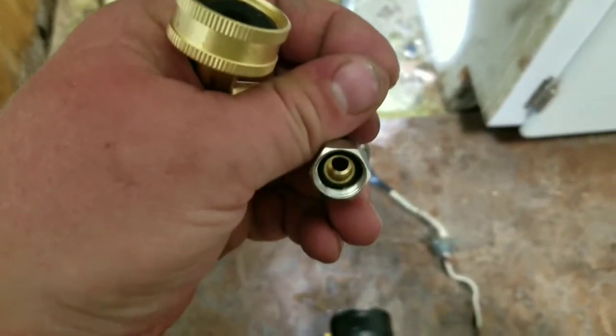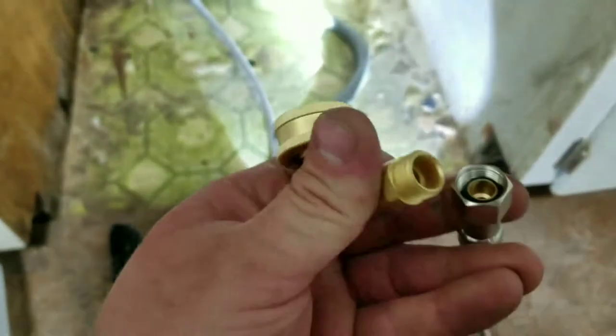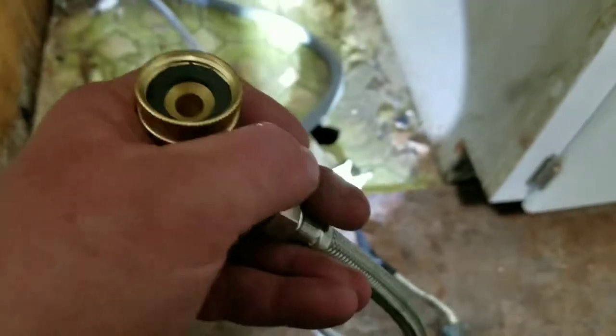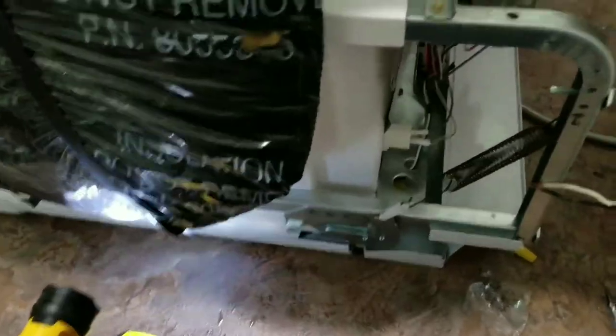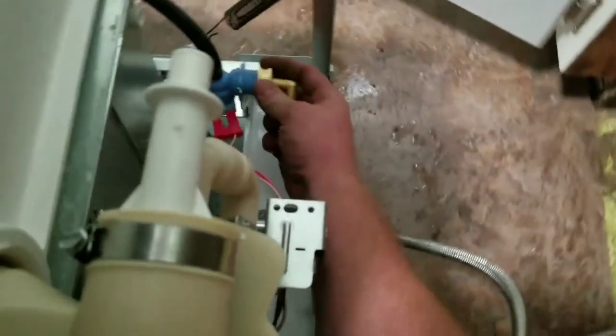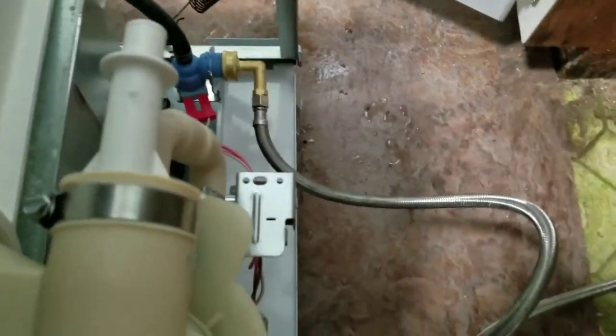When you get it ran underneath your sink, go ahead and thread it onto your valve. You don't need to worry about Teflon tape — there's a rubber seal in there that seals and keeps it from leaking, so no need for Teflon tape. Same for this side too — go ahead and thread this on, no Teflon tape needed. I went ahead and laid the dishwasher on its face so that way it makes it easier to access all the connectors in the back. Remember this is your fresh water here — go ahead and connect this. You might want to put a pair of pliers on it just to make sure it's good and snug.